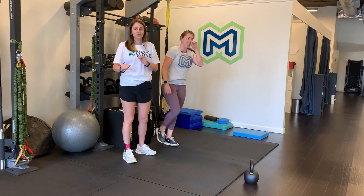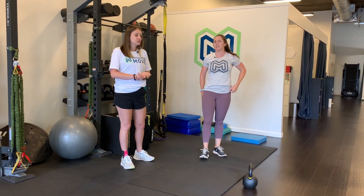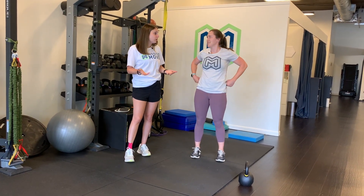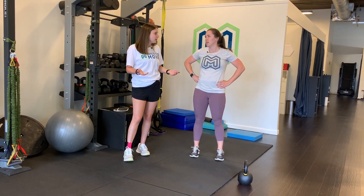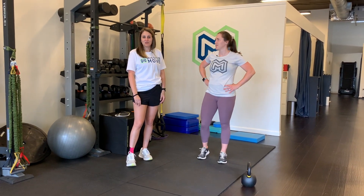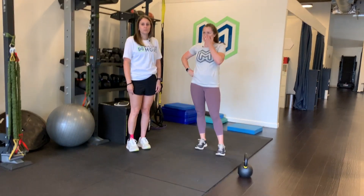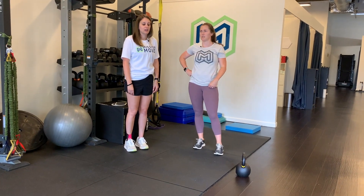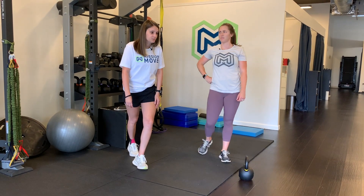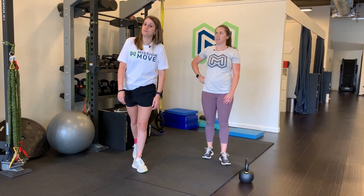Heels are going to be in the TRX or on sliders, and you're going to go in and out with those heels. This one burns pretty quickly. You can do it for 30 seconds or for reps — timed is usually preferred, but either works. Even just bringing your booty up off the ground and holding there is going to be really hard too. You can think about it like a reverse mountain climber.